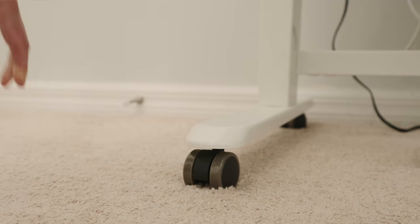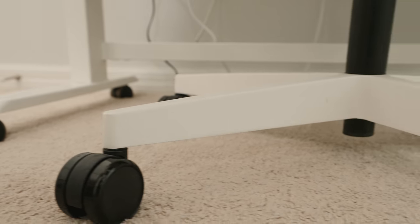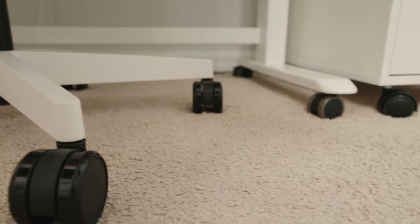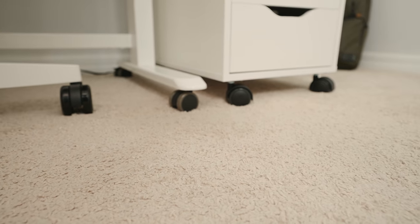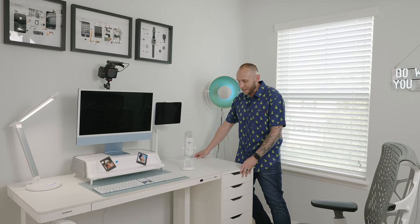One of my favorite things about this office is that everything is on casters. Having everything on wheels makes a huge difference — I can move the desk out if I need to and move it back in. I even have this IKEA drawer unit on wheels so I can reorganize however I see fit, roll everything out for extra space, or move the desk to a different wall without breaking my back.